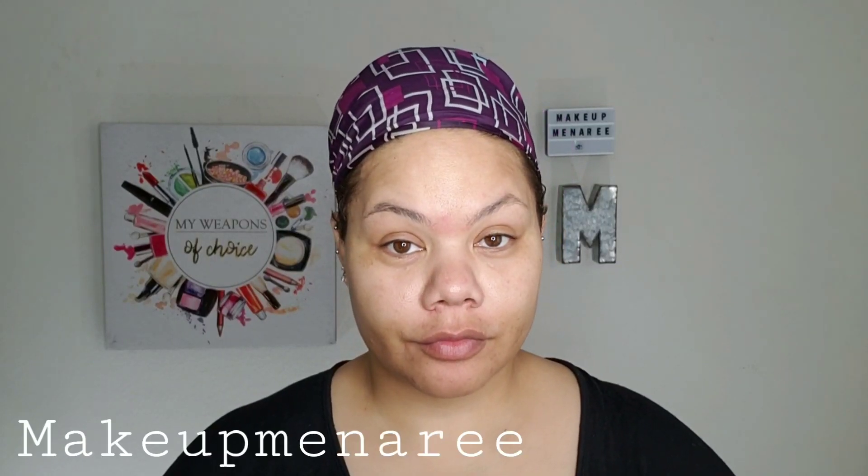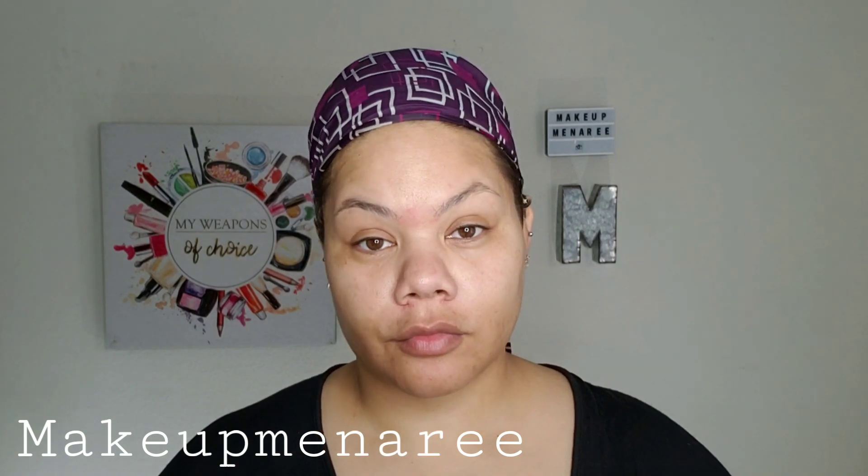Hey everybody, it's Makeup Meena Rhee. Welcome back to my channel. So we're going to go ahead and do another wig and makeup transformation.